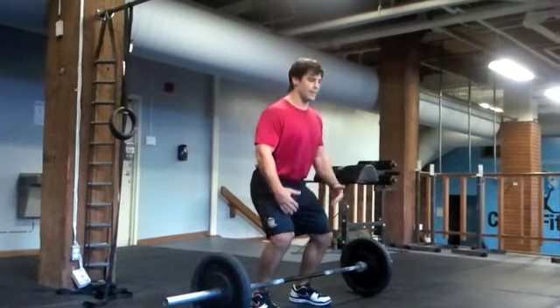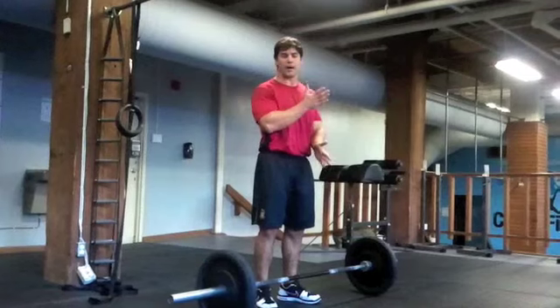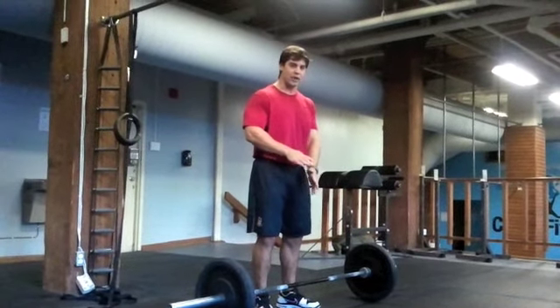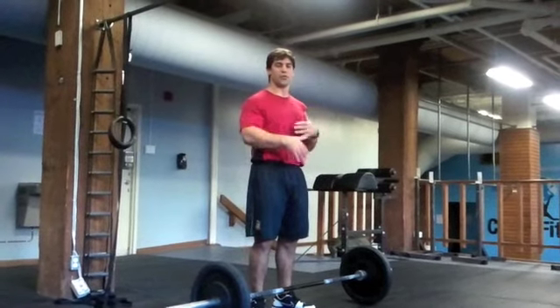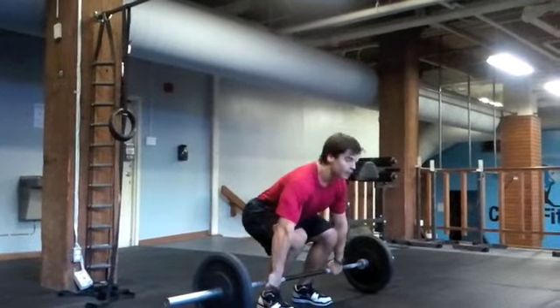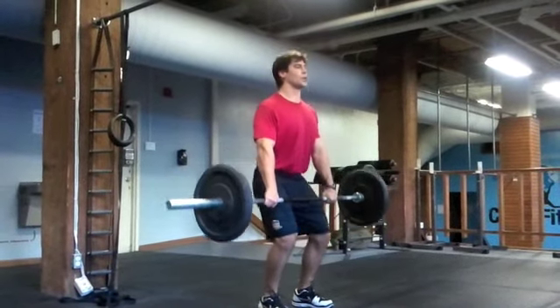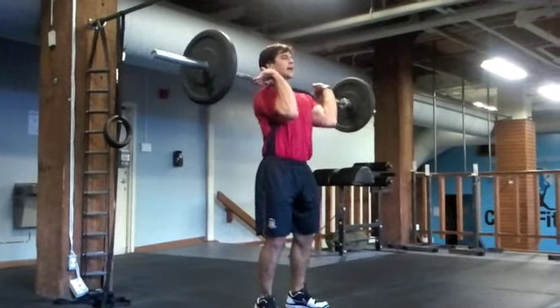No dip — imagine yourself preloaded. Bam, we're straight up with the weight. Come up on your toes, not quite leaving the ground. Then obviously we're going to get under the weight, rack it high, throw those elbows forward, and pull ourselves under the bar. Here's how this will look at a moderately quick speed: I'm here, I'm loaded — bam — and I catch.